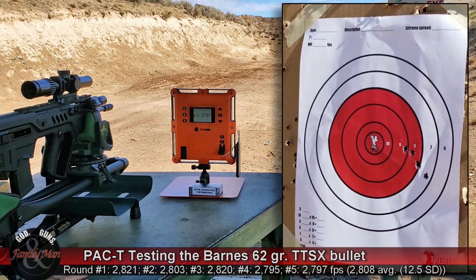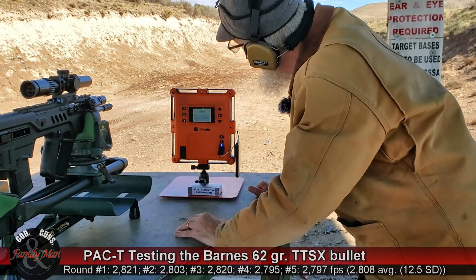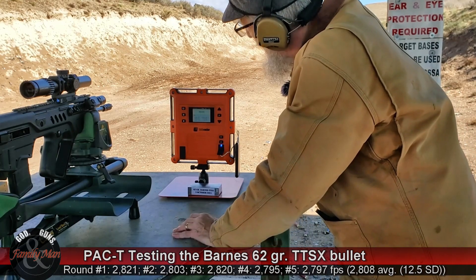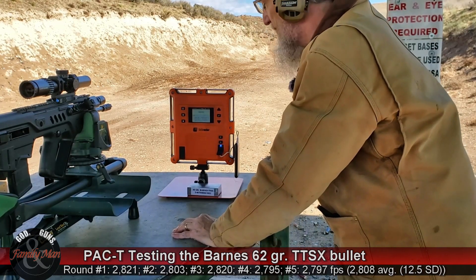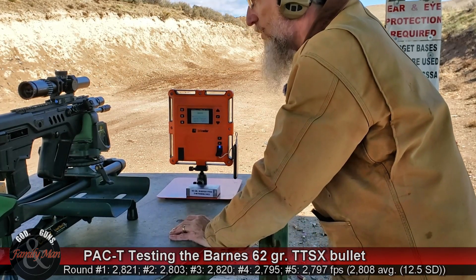We are clear and on safe. Not bad on standard deviation — five rounds, 12.5 feet per second standard deviation. We average 2808 feet per second. That's pretty cool.